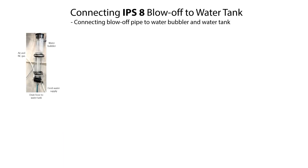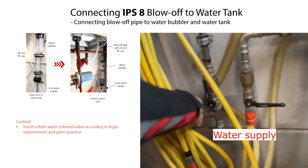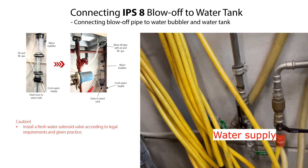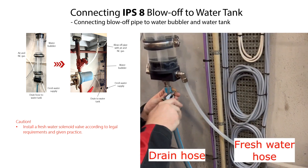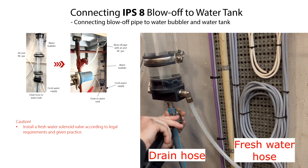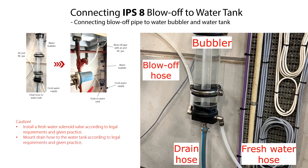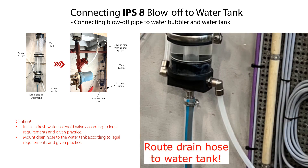Now install a suitable water bubbler, as shown here in this example. Ensure that the water bubbler is safely fixed, for example, onto the wall as shown here. Install a suitable fresh water solenoid valve according to legal requirements and given practice, and connect the solenoid valve to fresh water supply. Mount a hose between the solenoid valve and the water bubbler. Mount the air and NC gas hose to the water bubbler. Mount the drain hose to the water bubbler. Finally, route the drain hose to the water tank and connect the hose to the water tank according to legal requirements and given practice.